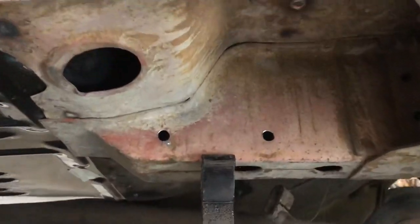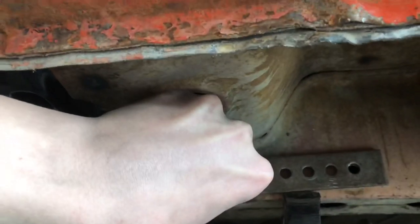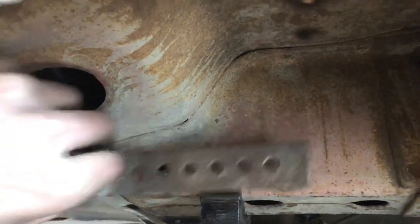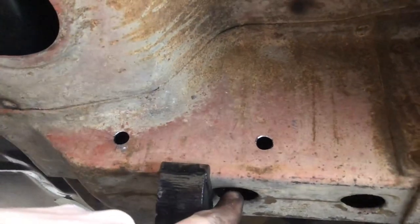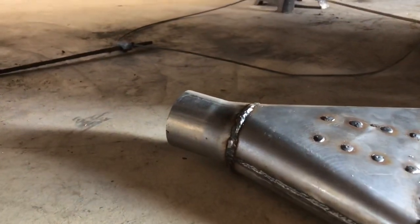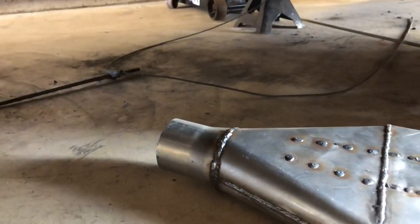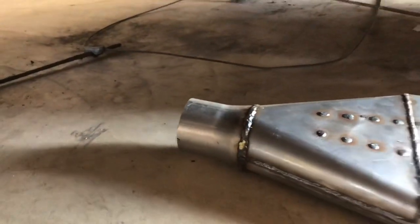Finished drilling the holes in the frame piece — the bracket just slides on just like that. It lines up now. It'll be interesting getting the bolts through there — we've got to fish one up through this hole with a magnet. Instead of welding the bracket on to that piece, we're just going to use a clamp — that way if I ever want to reuse this, it's not welded on and we don't have to destroy it.